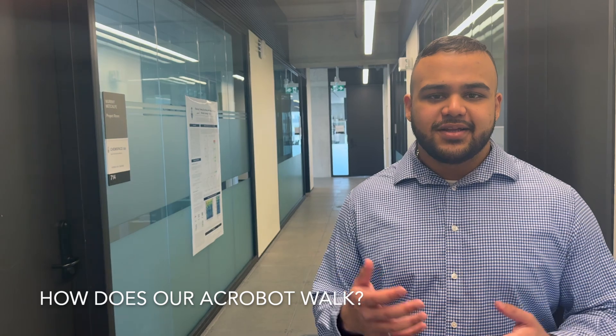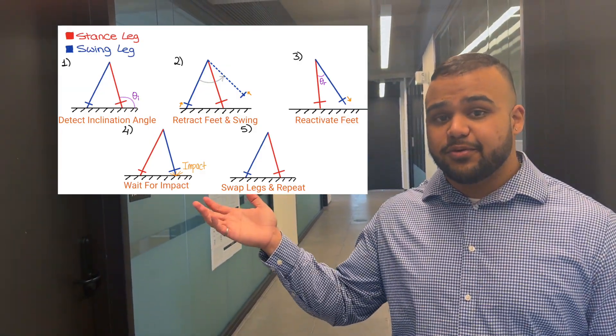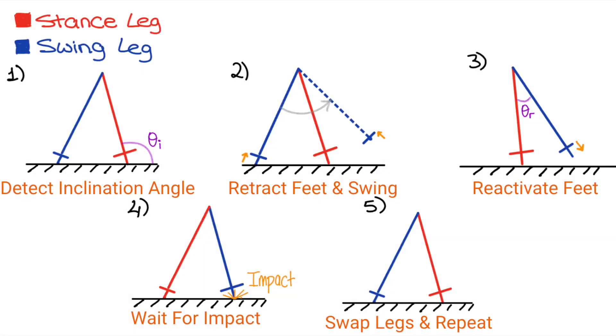How exactly does our robot walk? Let's take a look at this image to see all the different phases of walking. The robot initially begins stationary in step one, and we then give it its first push — the external momentum. The inclination angle is continuously measured, and once it hits a certain threshold, which we call theta_i, the swing begins. In step two, before the swing takes place, we retract the swing foot solenoid to allow the leg to pass through without scuffing the ground, and then initiate the swing.